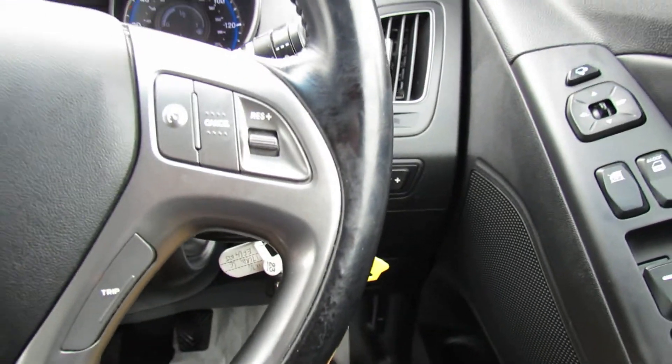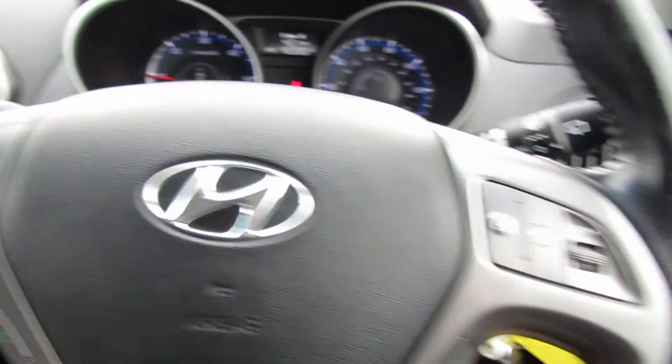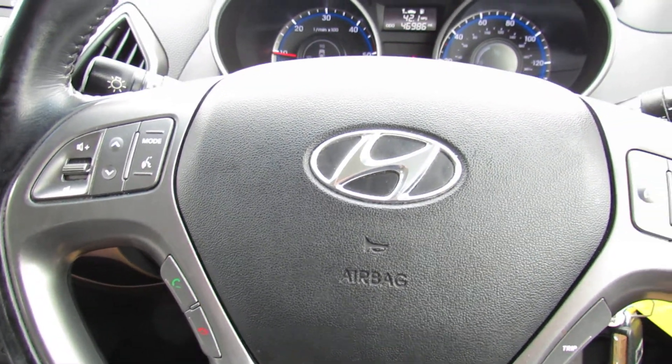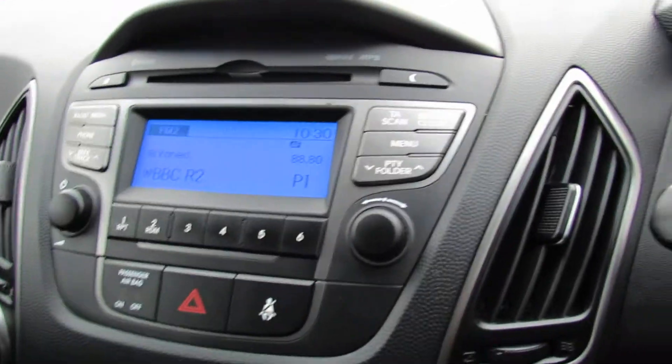On the right hand side of the steering wheel we've got cruise control. On this side you can control your Bluetooth and also your CD radio, and in the middle there's your CD radio.